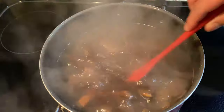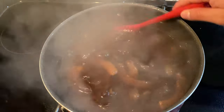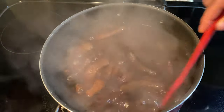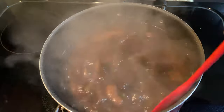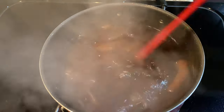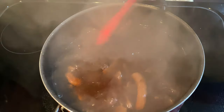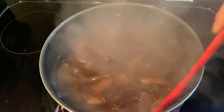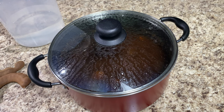15 minutes later, as you can see, my tamarind is already loosey and very flexible after boiling on medium to low heat. We're going to turn off the stove, cover it up again, and let it sit for about 20 to 30 minutes. This gives it enough time to cool down and for the tamarinds to get even looser.